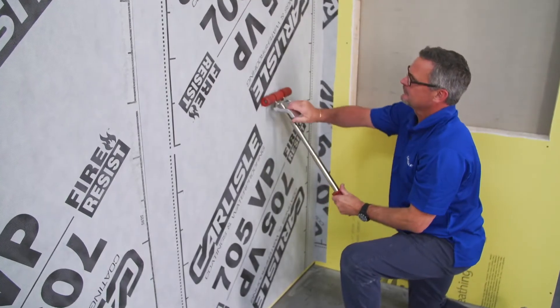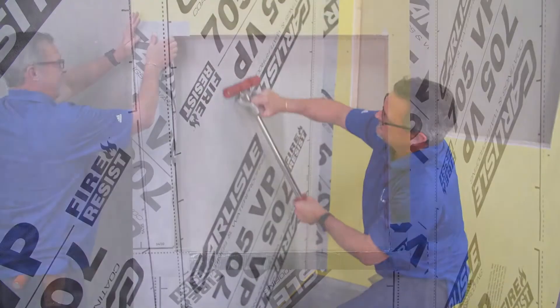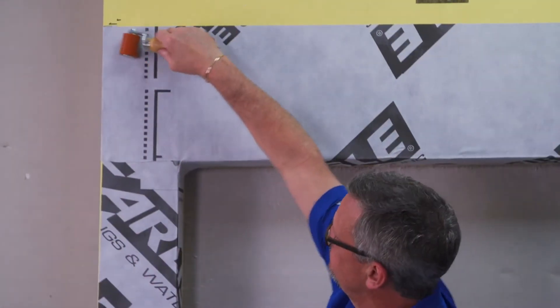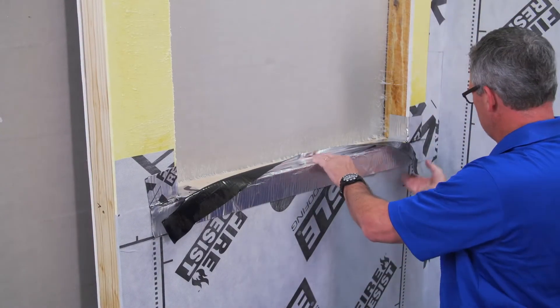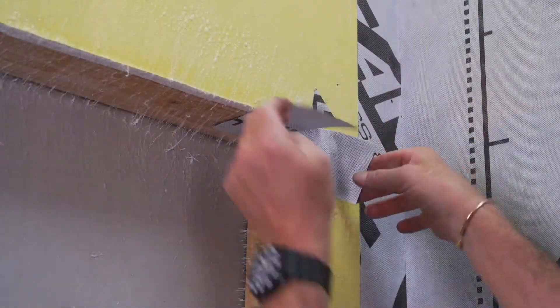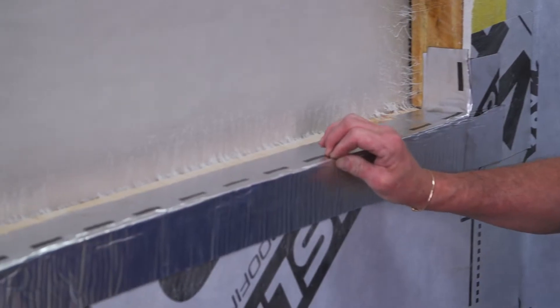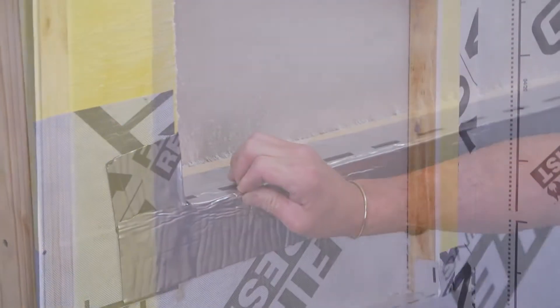This video will demonstrate the correct technique for field adhesion of Fire Resist 705 VP manufactured by Carlisle Coatings and Waterproofing. It is a self-adhering vapor permeable membrane air barrier. We will also demonstrate how to properly install both 705 VP and Fire Resist 705 FRA around a standard window. 705 FRA is a non-permeable self-adhered sheet membrane with an aluminum HDPE facer.